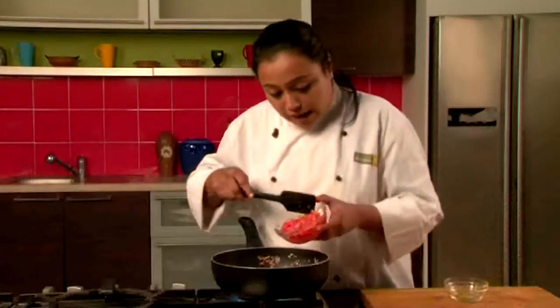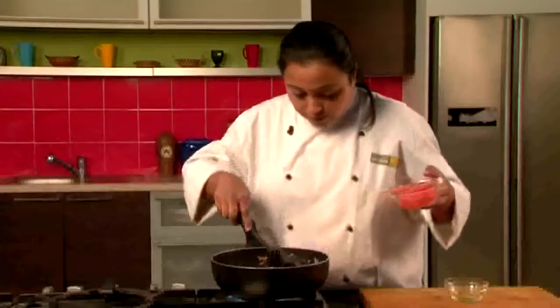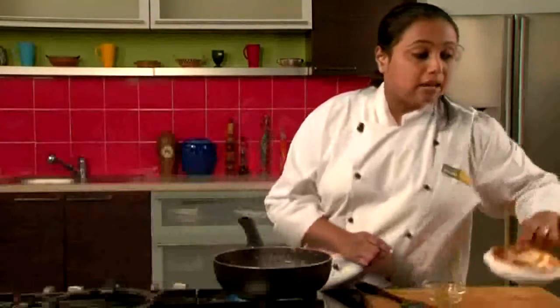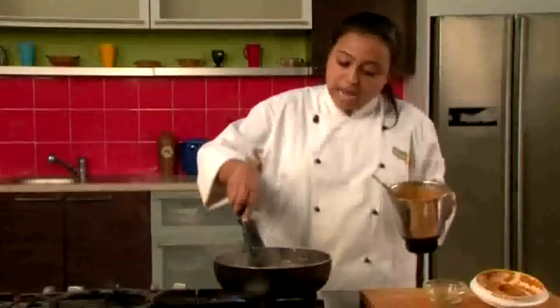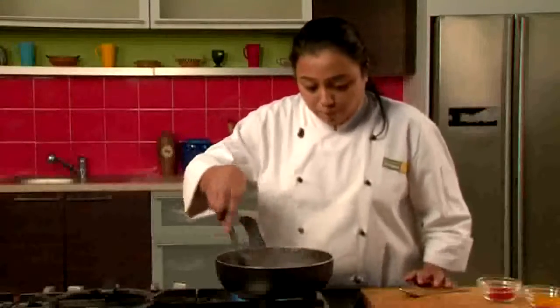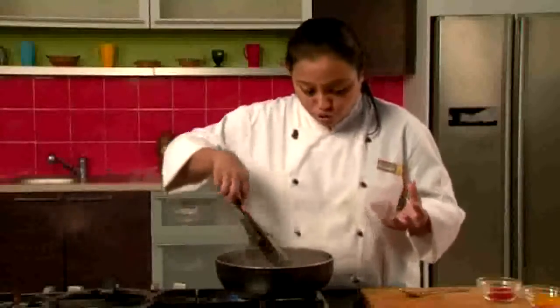After we add the green chillies, we'll add some tomatoes and we'll saute it for around 2 to 3 minutes. Once the tomatoes are well sauteed, we'll add the prepared paste and we'll mix it properly. We have to saute it till the oil is separated from the gravy so that the masala is very well cooked.